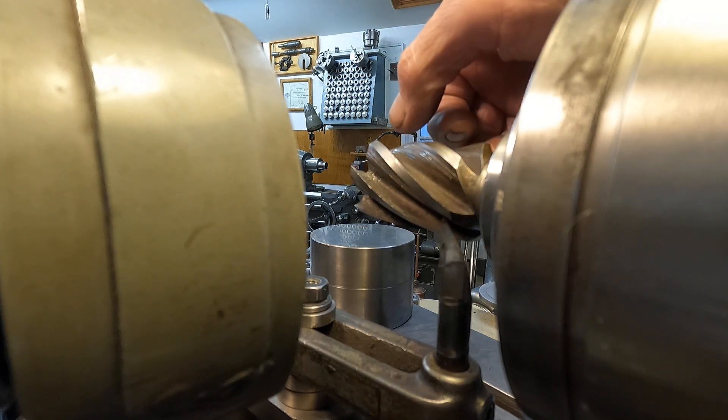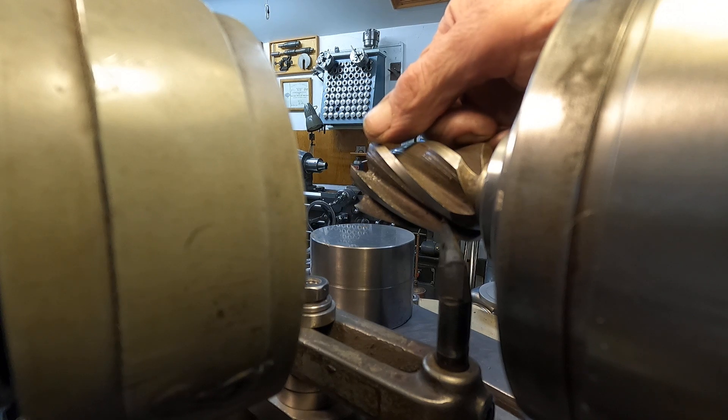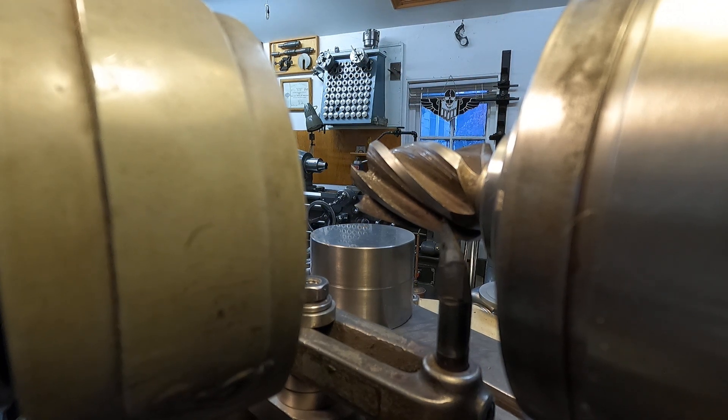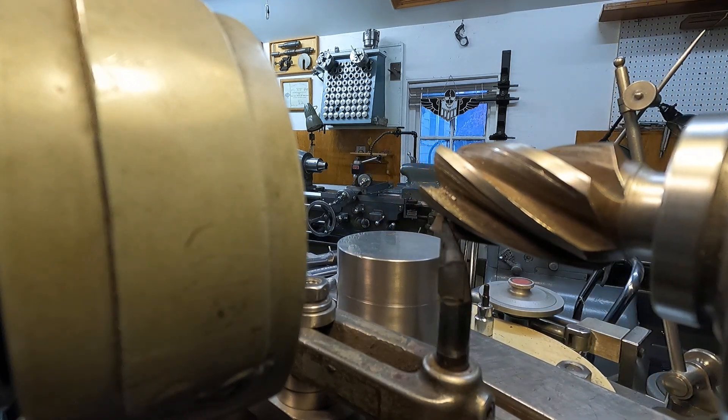There are two angles: a primary and a secondary angle. You've got to grind those two. So when you return, you just put a little tension on it and bring it back, just like that.